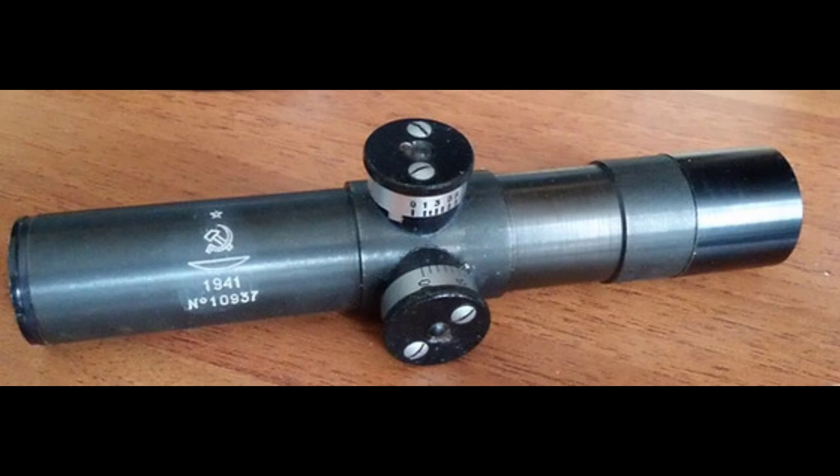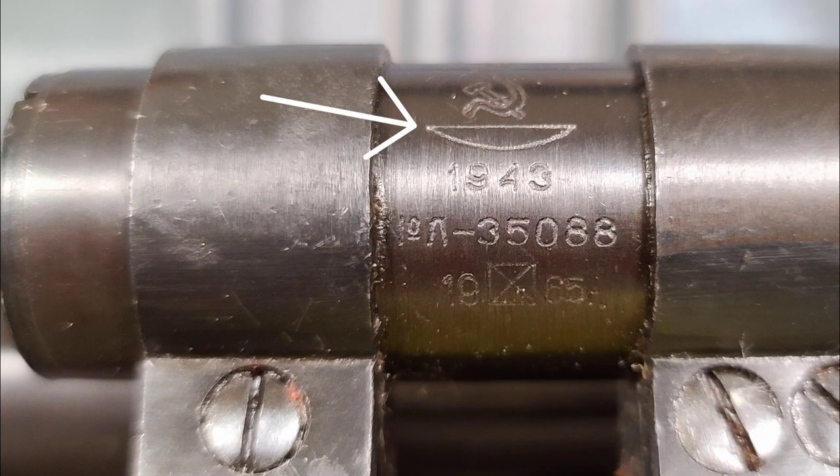Now this one we're going to save till the end because it's the hardest to tell if it's real or fake. But first, let's look at a real one. Here we see this teardrop shape — this is from the OMSC factory, and this is generally the marking you'll see on all of the fake ones. Down here is a good sign: this is a refurbishment marking from the Kiev arsenal in 1965. You don't usually see refurbishment markings on fake ones, so that's a good sign it's real.